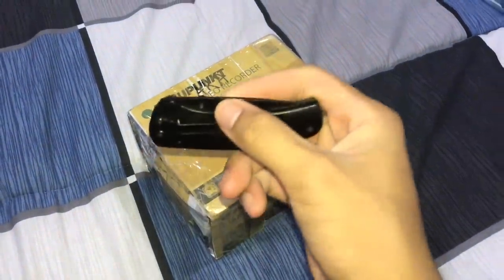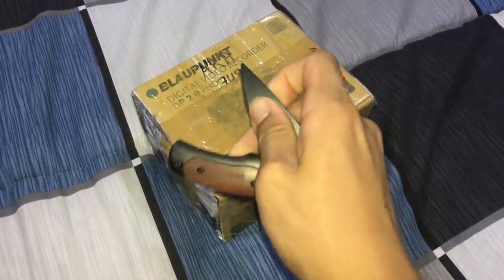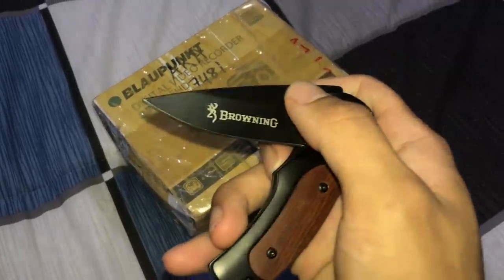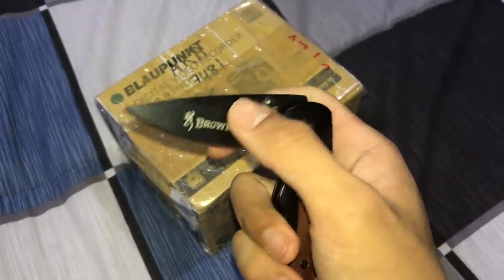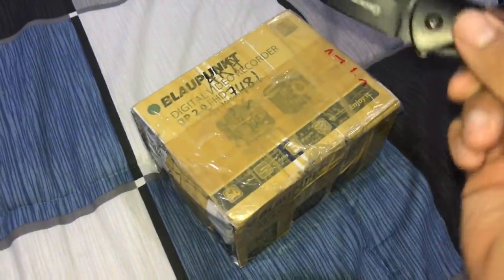I'm gonna unbox this with a knife today because I feel like it. This is a pretty cool Browning knife I bought from England — not sponsored — but I use this knife for fishing and pretty much a lot of things, and it is awesome.